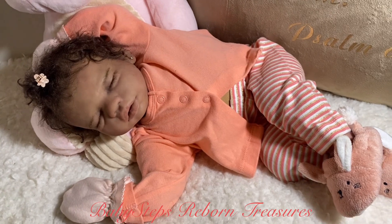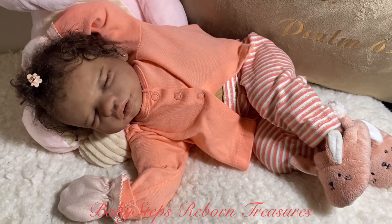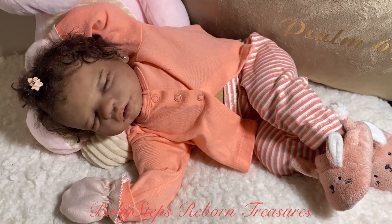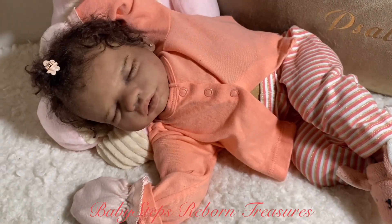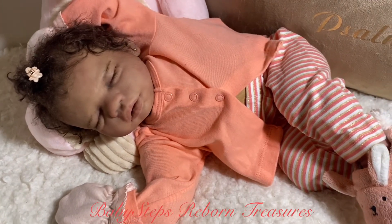I don't even want to get started on how much I love her. I go overboard when I start talking about that. As I said on many videos before, she was the very first silicone that I decided to try and paint myself.